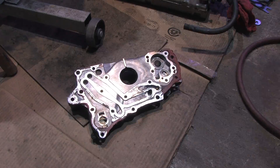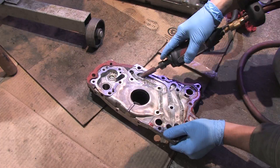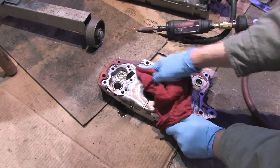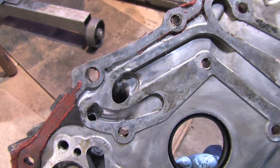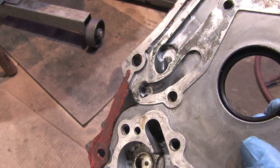Now for the front case. My goal here is only to knock down and round out the sharp edges from the transitions in the casting — anything that will create turbulent flow.